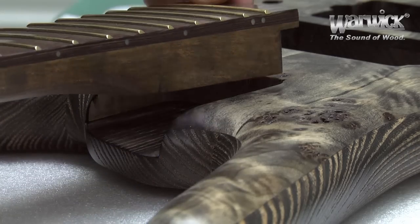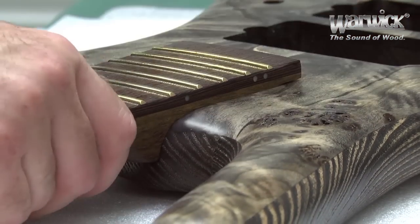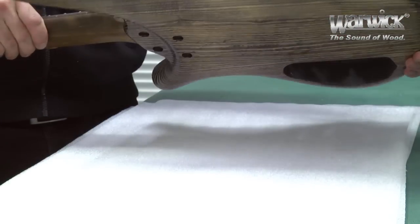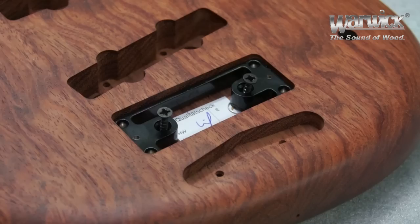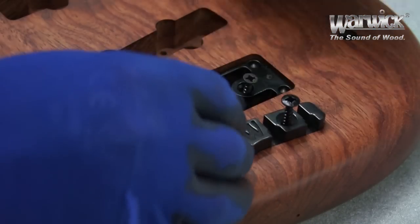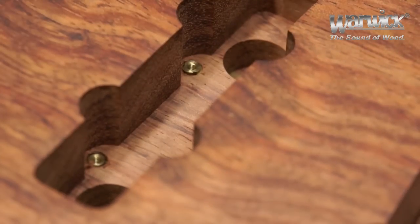On our instruments with bolt-on neck, the neck joint is so precisely fit that it can hold the weight of the body even without screws. Here for example, the Warwick two-piece 3D bridge is attached and afterwards our innovative brass screw anchors for the pickups are set.